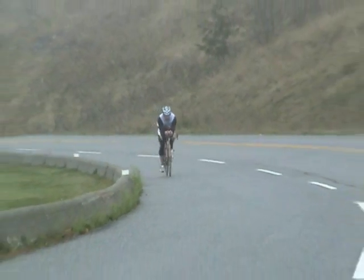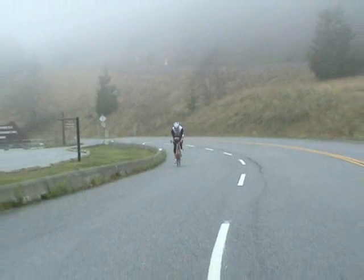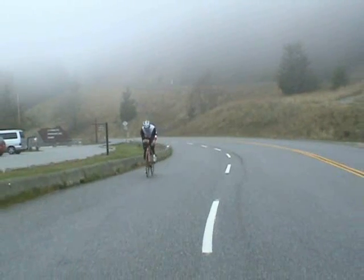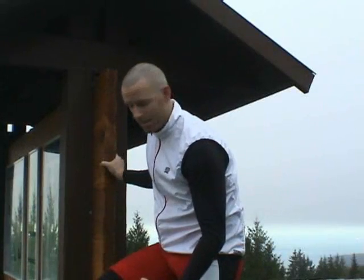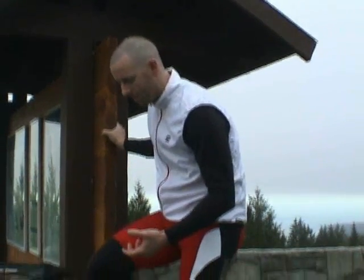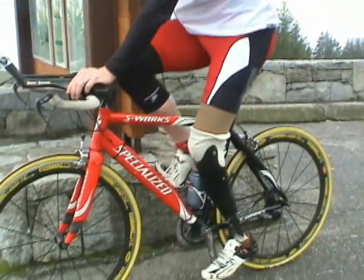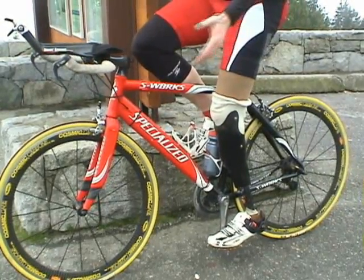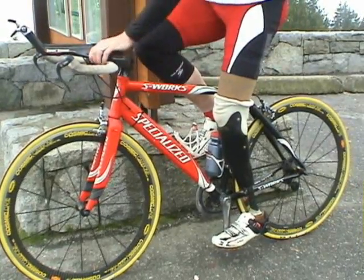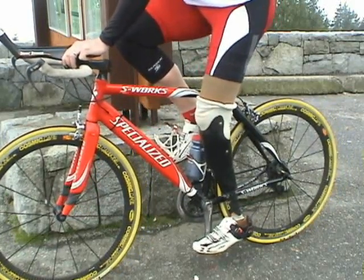One of the challenges that I faced when I first started riding, and that I know a lot of other amputees face when they want to start cycling more seriously, is that you want to use a pedal system that involves cleats so that you're actually attached to the pedals and can generate the most power. However, that creates an issue with getting out of the cleats, which even able-bodied cyclists find difficult at times, but it's extremely difficult to rotate the heel out hard enough to disengage from the pedal.